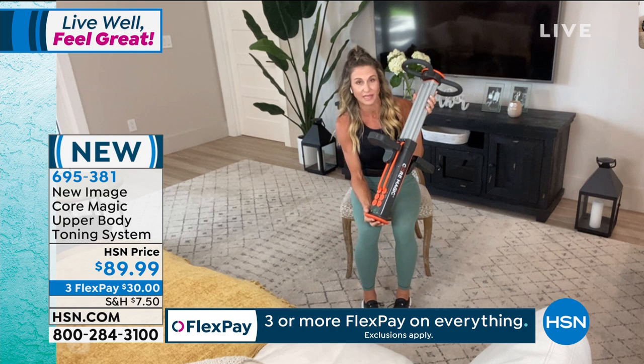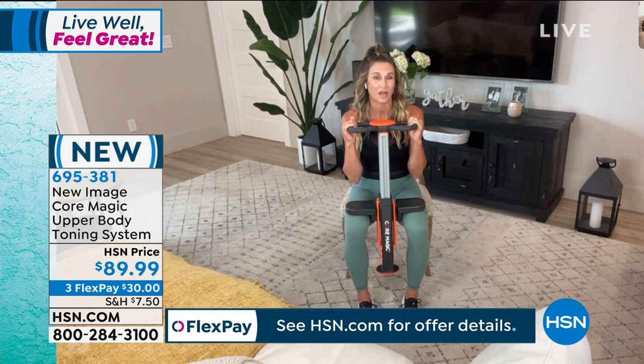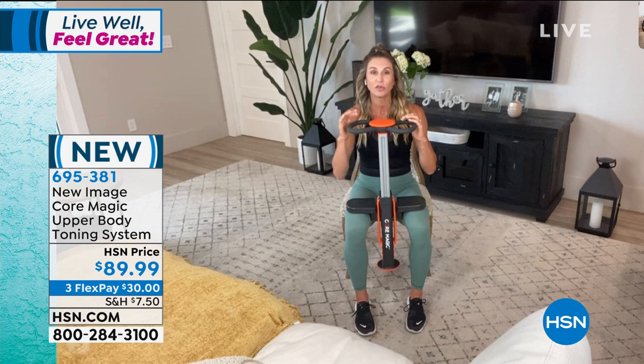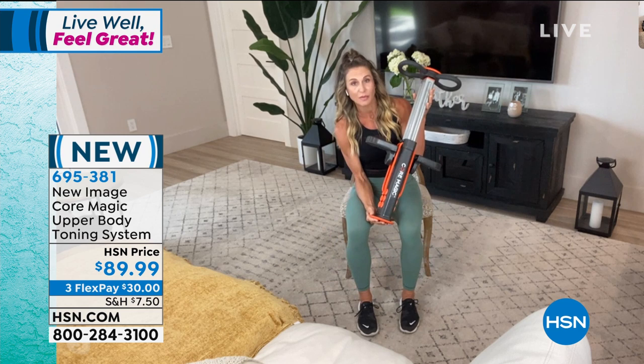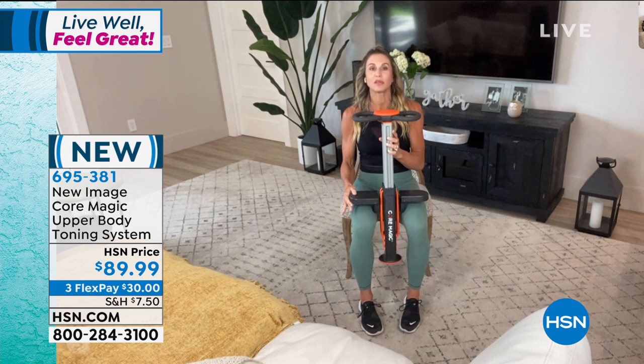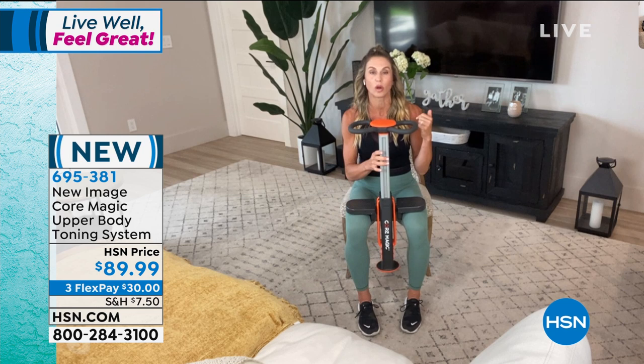First and foremost, it comes assembled. We aired this for the first time the other day, and I'm super excited about this second airing because it's such an amazing product. We don't have access to a lot of fitness equipment right now — manufacturers are shut down, and you've probably tried to seek out some fitness equipment for your home that you haven't been able to get. Getting the Core Magic in your own home is great, and it comes assembled already — no assembly needed. You get three levels of resistance of that kinetic resistance: beginner, intermediate, and advanced. You're going to do this on your own chair and train the core.